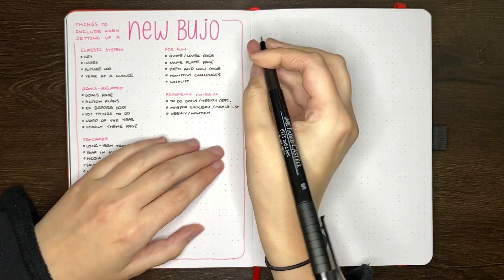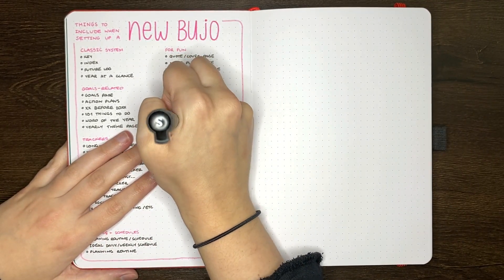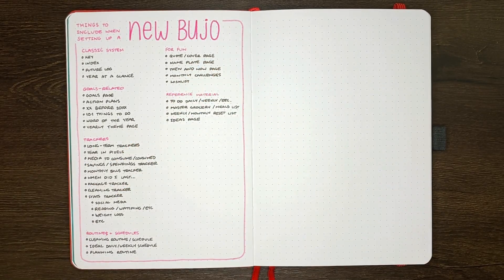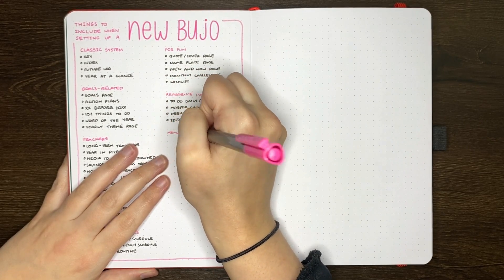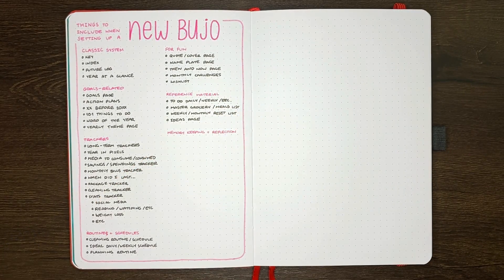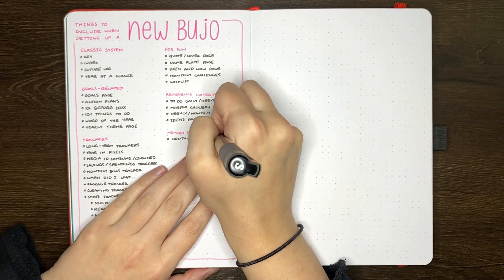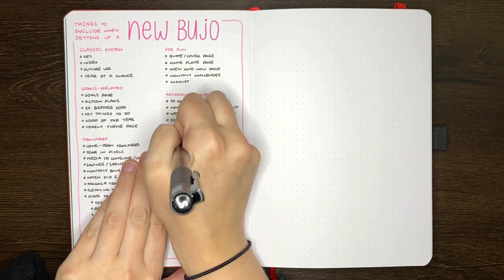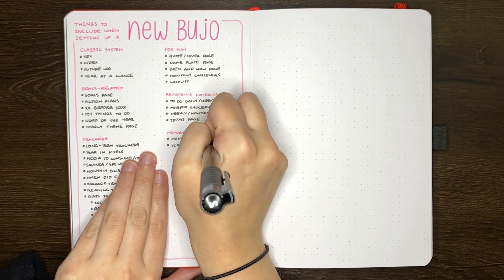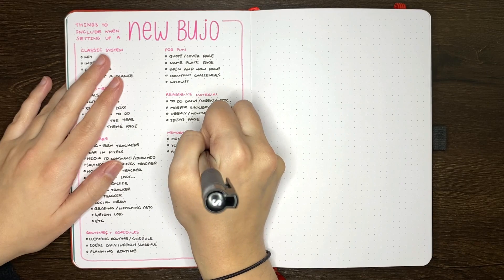A lot of pages that people would typically set up when starting a journal with a new year don't necessarily feel quite right when you're starting mid-year. In this case, it's good either to push those feelings aside — this is your journal, if you want to set up those pages, you go for it — or to tweak them so they seem a little more appropriate. For instance, rather than a page dedicated to new year's resolutions, maybe you want a layout for 90-day goals. Rather than a word of the year page, you could do a word of the season or a word of the month. Rather than things to achieve in 2021, you could have things to achieve before 2022, or before you turn a certain age.